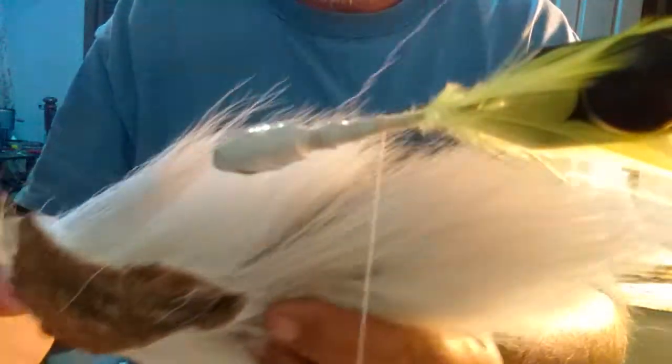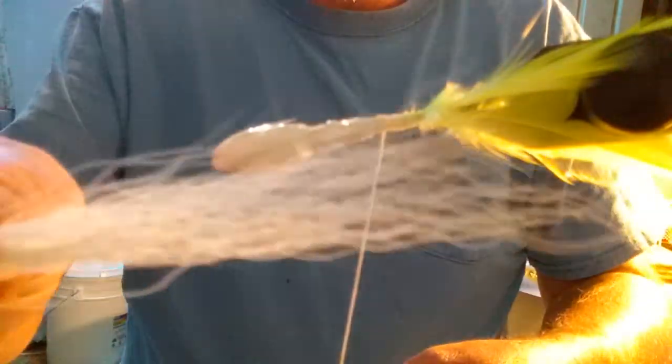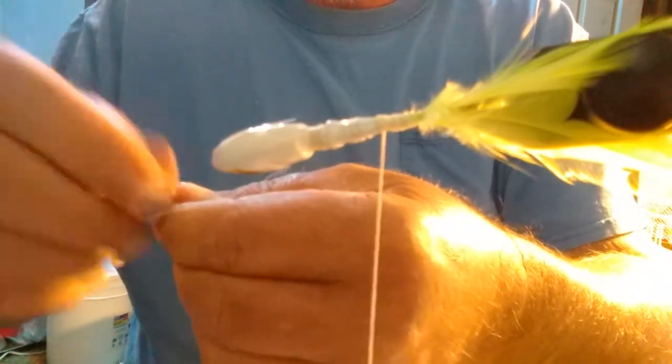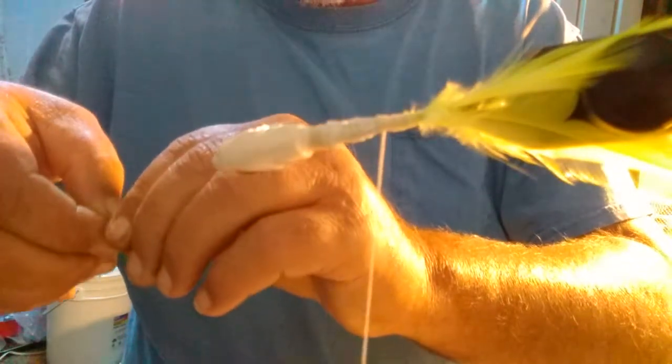Now, this is the biggest bucktail I got right here. This old piece of bucktail's got about five or six inch hair on it. The way I like to do it — just take me a clump like that. Hold it like this and just pull. This gets all the little bitty ones out. You don't want that in there no way. Take that out.